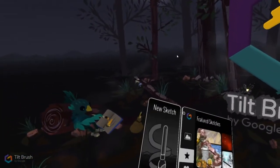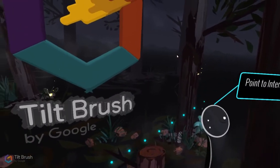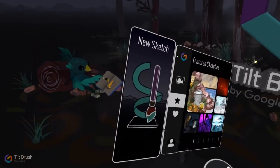This is the intro space with a lovely tree — it's a demo environment they've painted for you. I'm going to create a new sketch. On my right hand I've got the pointer, and I use the trigger to interact with things — point at something and pull the trigger, almost like a mouse click.